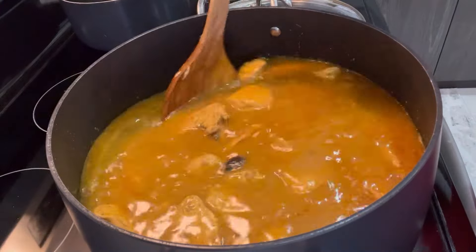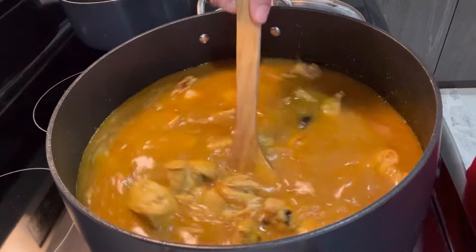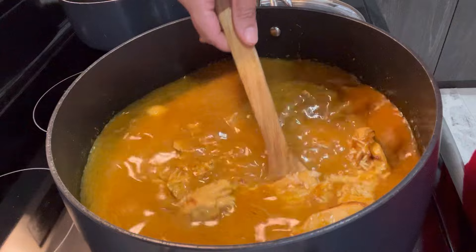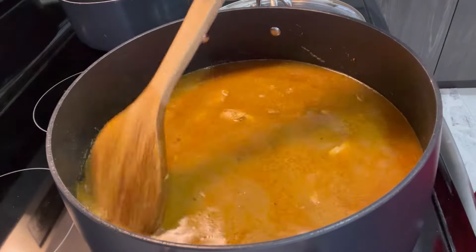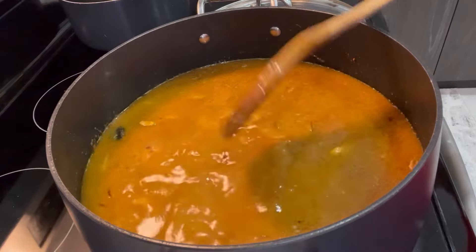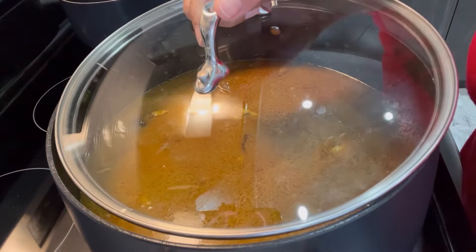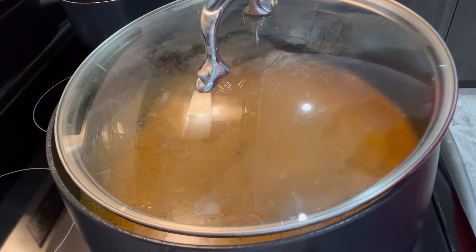At this point, you can taste the water from the polau and add more salt according to your taste. Now we are going to partially cover and let it cook until all the water dries.